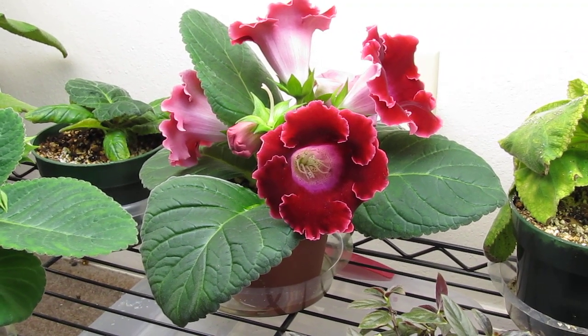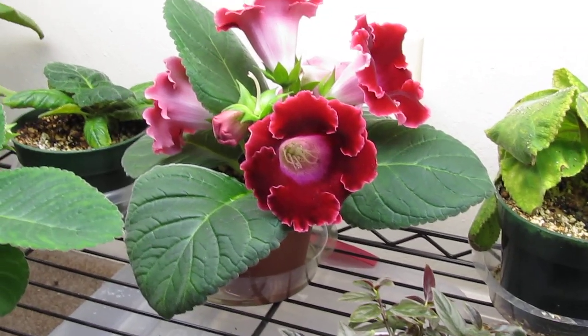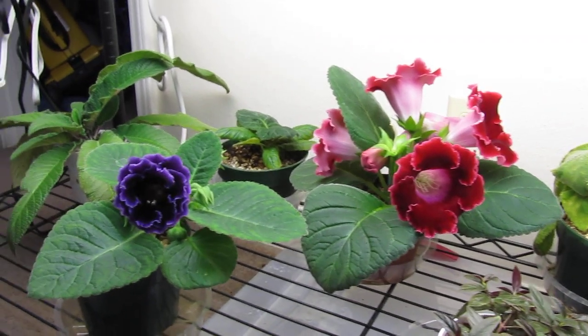Hello, it is Sunday, January the 13th, 2013. This is just an update of my plant stand, at least part of it.